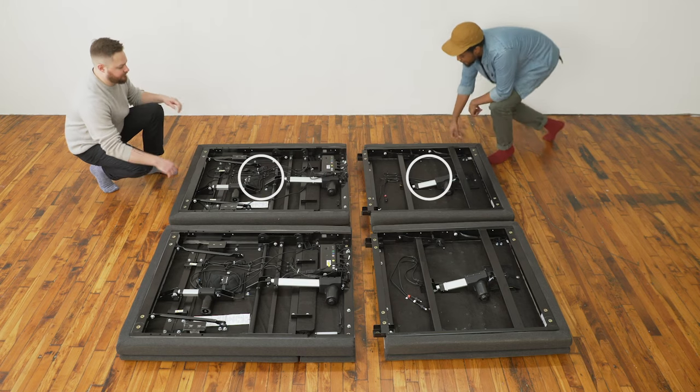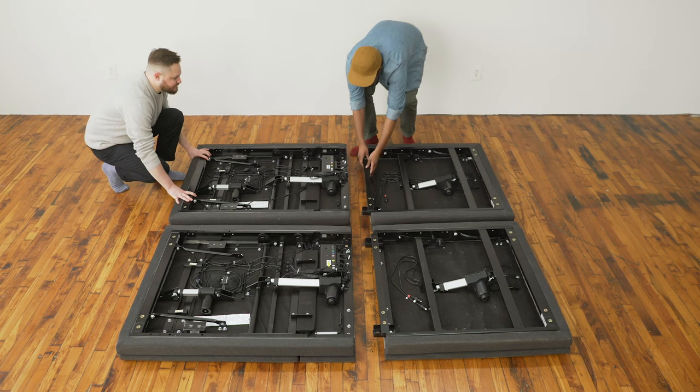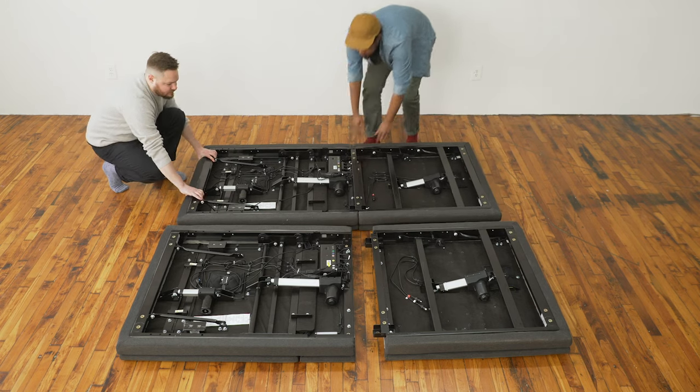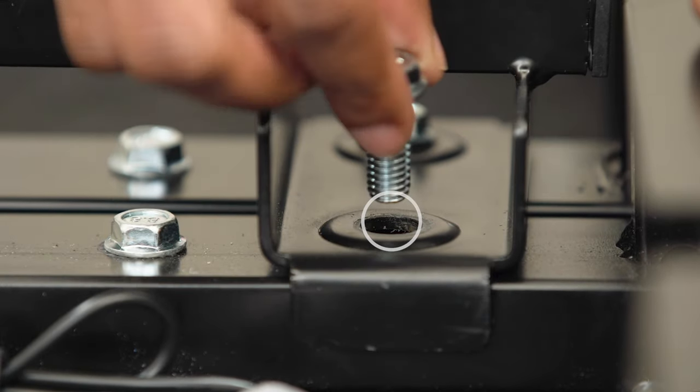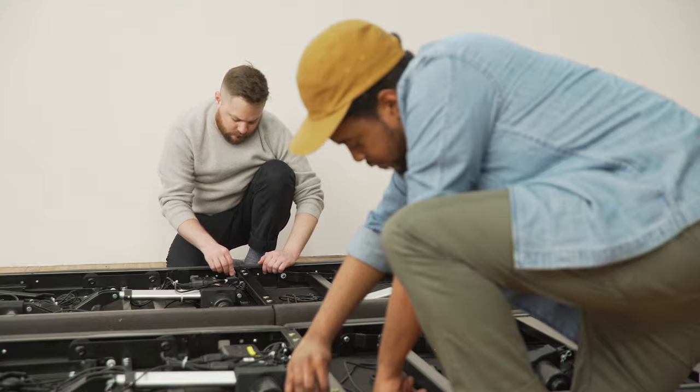Push the head base and the foot base together, lining them up so that the foot base is slightly raised above the head base. Line up the connecting bar and screw in two bolts using the 13mm wrench.